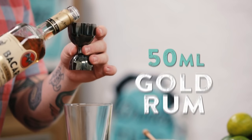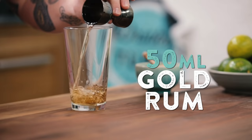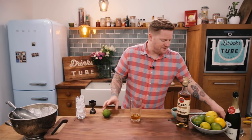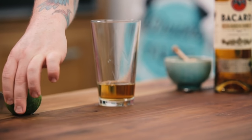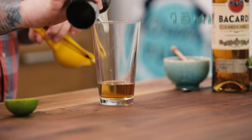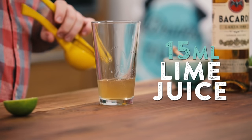Into the mixing glass we're going to put 50ml of Bacardi Carta Oro. Carta Oro is a gold rum — it's really rich caramel and vanilla, and perfect for this drink. Next we need some citrus; we're going to use lime for this drink, just 15ml. Rum and lime is a classic combination.